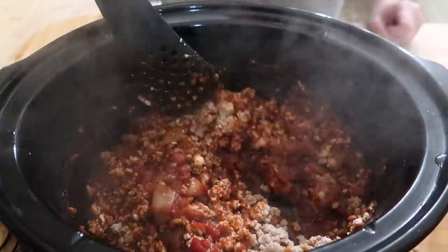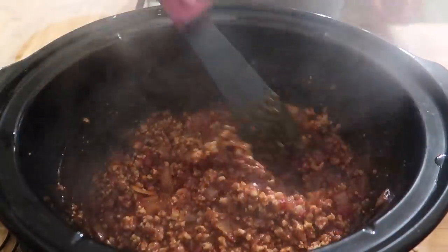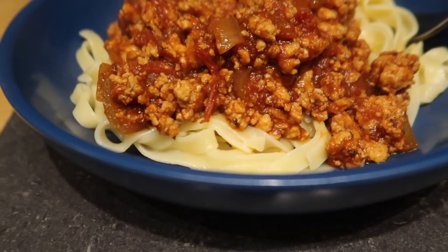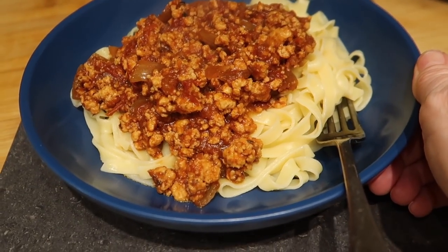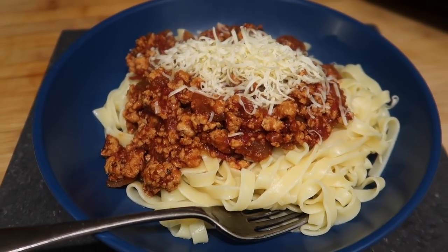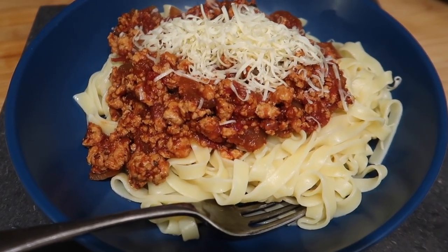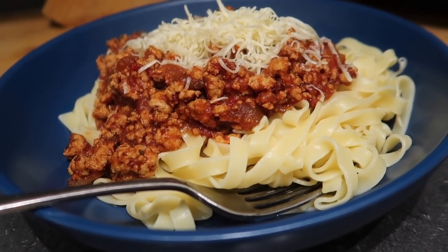The exact recipe is in a couple of previous videos which I'll link down below. I just chuck everything in with no pre-frying and leave it on low for at least 6 hours, 8 if possible. At the end I dry fry my mince, add it in, and let it heat through while I cook my pasta. It comes out perfect every time — this time I used some extra lean pork mince with tagliatelle, topped with a little bit of grated cheese.